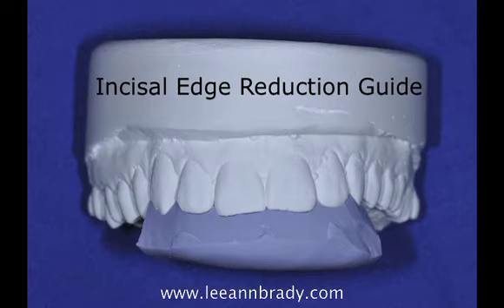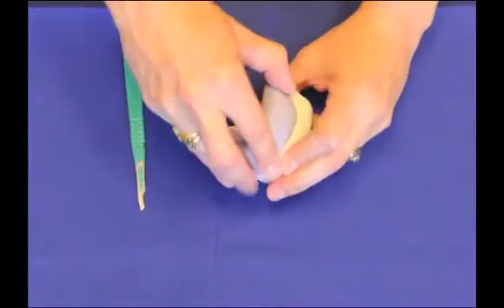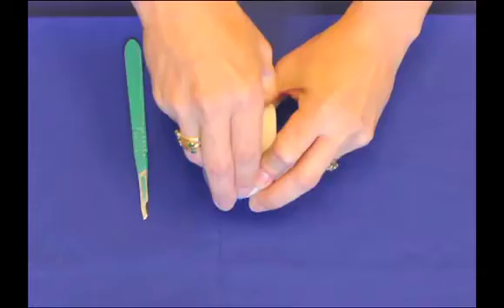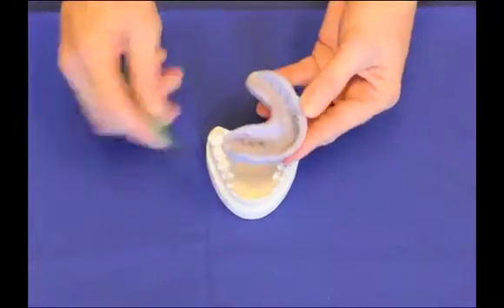Incisal edge reduction guides can be a valuable aid when we're doing restorative dentistry. We're going to make one out of our already formed and cured silicone putty matrix. We've made this over a cast of the patient's teeth, either a wax up or their original teeth.